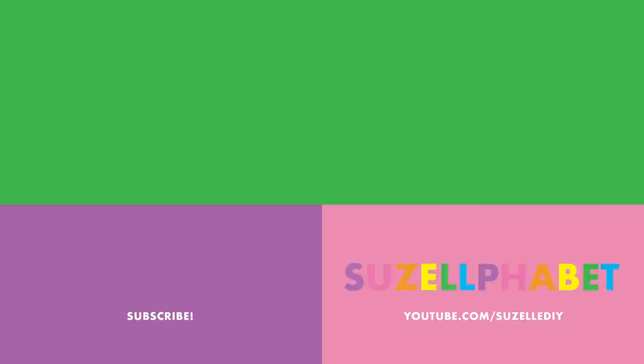Thanks for watching, guys! If you're new here, subscribe to my channel — just click subscribe. Look around the screen. Do you see a little bell? Click it!